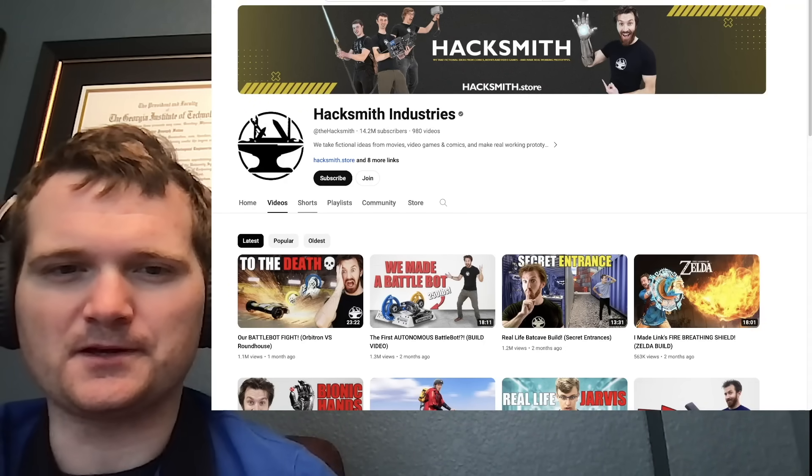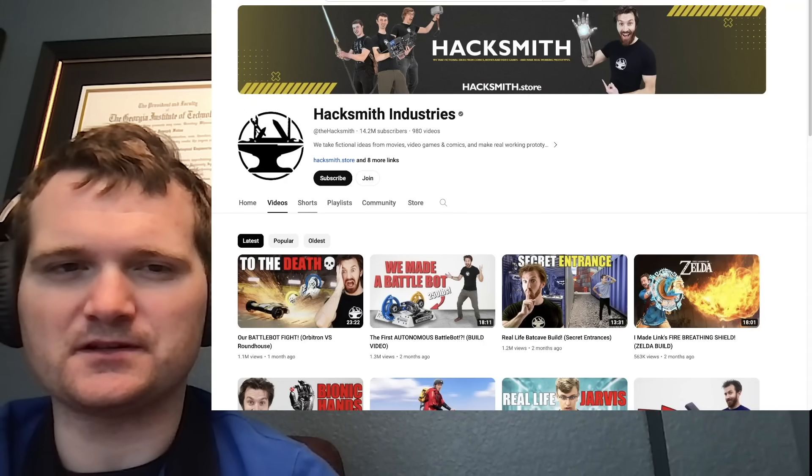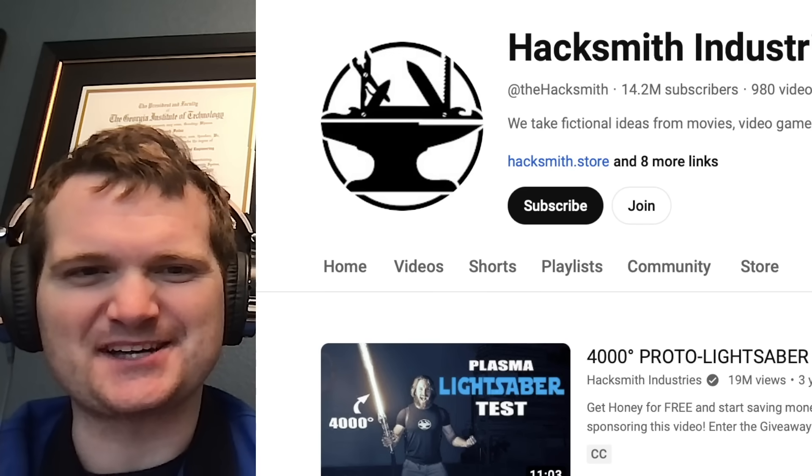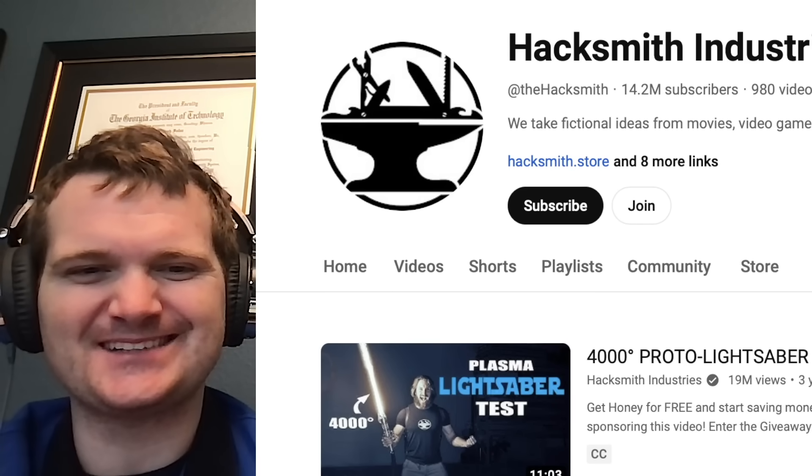All right, you've asked for the follow-up. We're looking at more Hacksmith Industries: 4,000 degree proto lightsaber test. This cuts through anything - well, let's see. For those of you who don't know me, I'm Tyler Fulse. I'm a nuclear engineer with a little over 10 years of experience in the commercial nuclear power industry, from engineering to operations to emergency response. I don't claim to know everything there is about nuclear, but I can certainly share some knowledge. Let's see this baby in action.